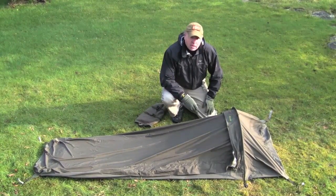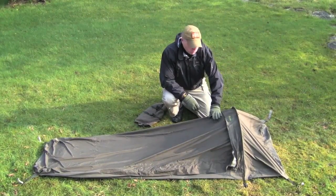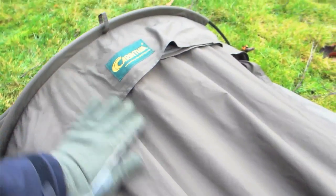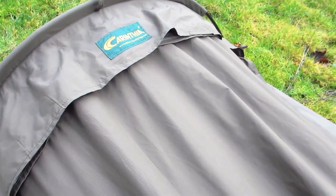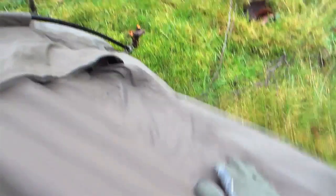What I really like about this bivy is the storm flap, which will prevent water from entering the YKK zipper — both here on the hoop, but also here on the side. I really like the six loops, really large loops, so you can use primitive tent pegs.